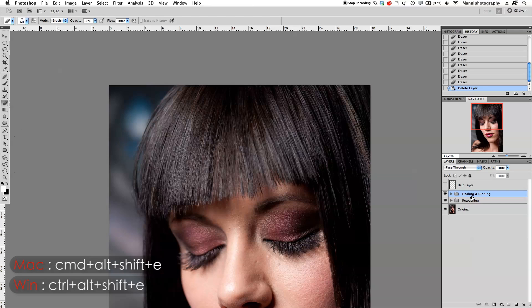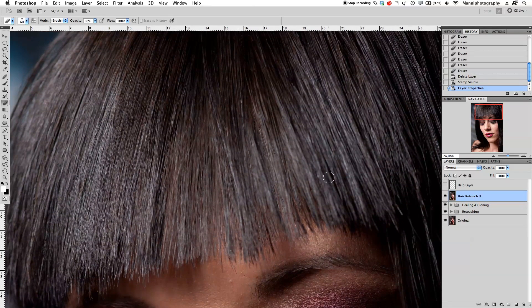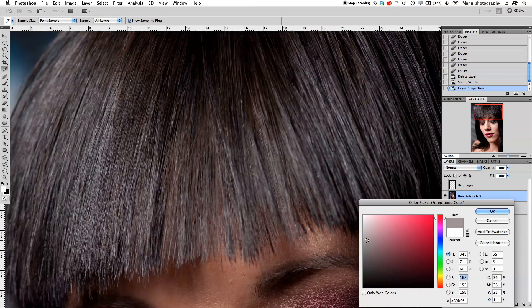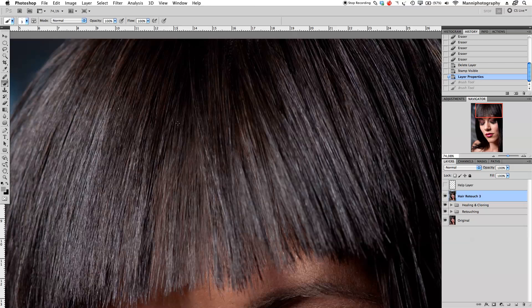Now I want to add a little manual detail on top. I'll minimize everything, make a new merge layer with Command+Alt+Shift+E, and rename it 'retouch three.' Zooming in closer, I'll take my brush at around 50% opacity, very small, with a light gray foreground color — the hair is dark with a lot of gray areas.